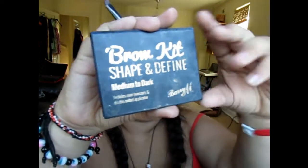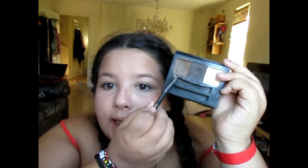While that's sitting, do your eyebrows. I've got this Barry M Brow Kit — Shape and Define, Medium to Dark. It comes with a gel, which I basically use for my whole eyebrow because the powder shade is way too dark for me. It keeps my eyebrow in place and it is tinted. I'm just going to use the wax to shape my eyebrow.